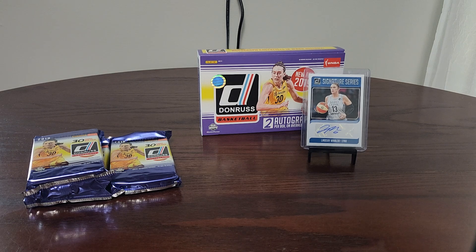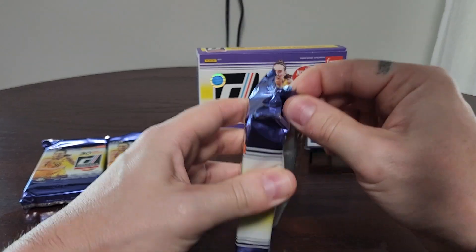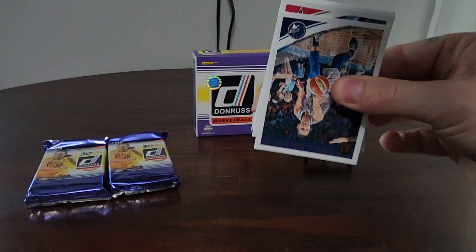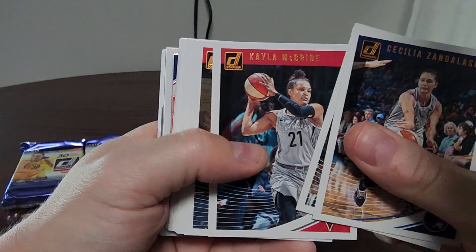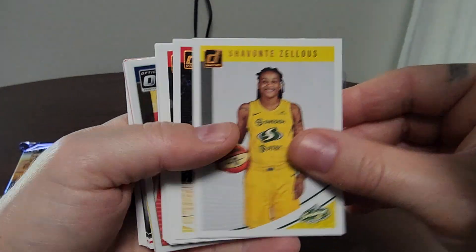It's going to be a pretty easy break to keep track of since all the inserts, rookies, and hits are pretty much centered in each pack. Pack two — hitting some base again, seeing some cards we've already seen: Alicia Gray, Kayla McBride, Brittney Sykes, Tina Charles, Sylvia Fowles, Cheyenne Zelus, Montgomery, Angel McCoughtry, Gabby Williams, Yekaterina Gumabatova, Azura Stevens.